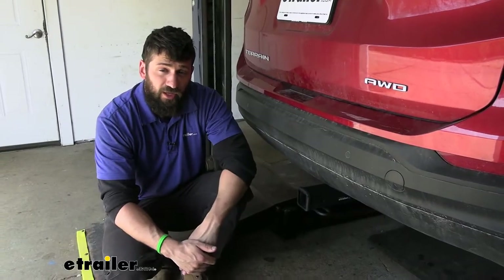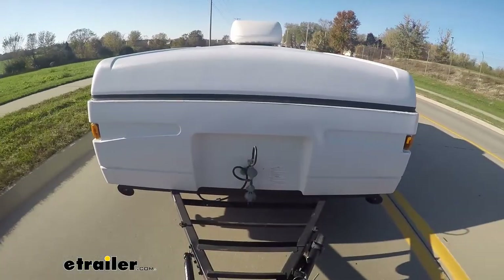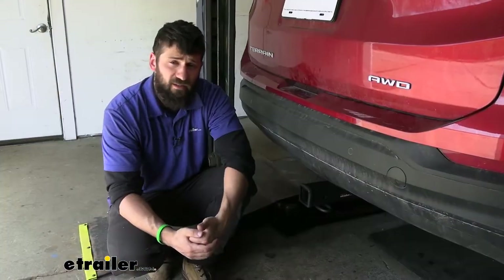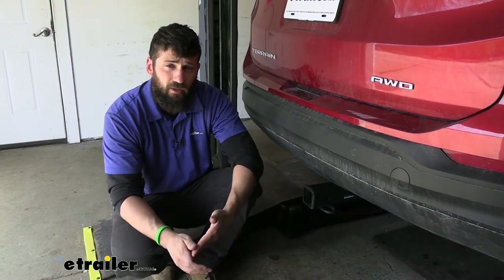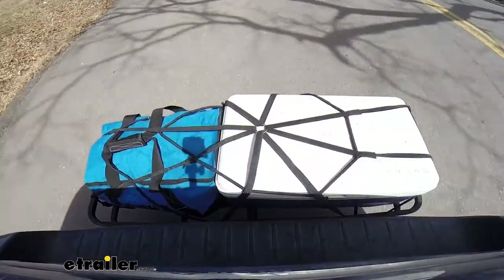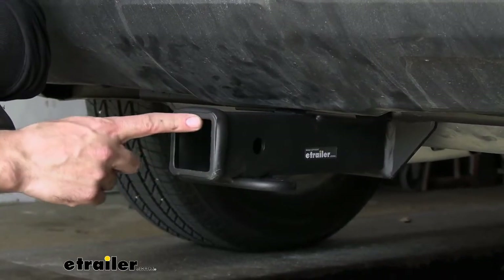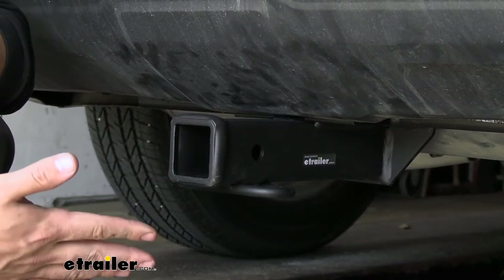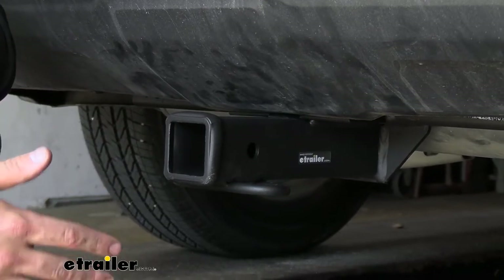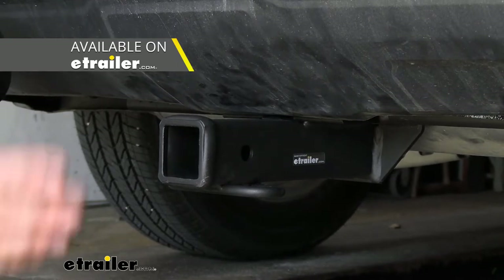Adding a trailer hitch to your Terrain is going to be an excellent idea because it's going to make your vehicle that much more versatile. We can obviously use a trailer hitch for towing, but we could also easily attach either a hitch mounted bike rack or hitch mounted cargo carrier to free up space inside the vehicle on long road trips. This is a Class 3 hitch which has a 2 inch by 2 inch receiver tube opening — an industry standard that's widely compatible with aftermarket bike rack and cargo carrier options, so you'll have plenty to choose from.